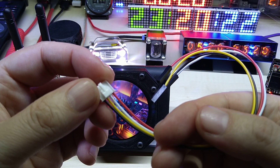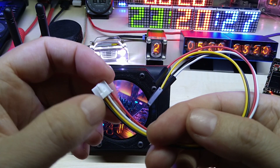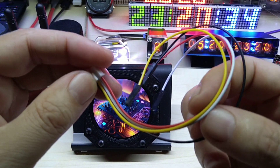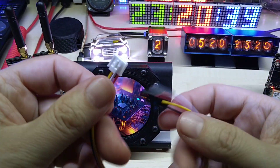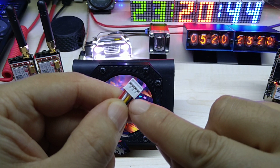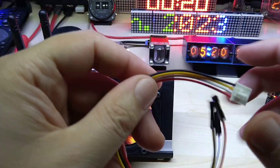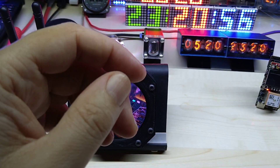One word of warning: I did change the wires out because the black one was next to the red — or vice versa. If you had taken the red and the black wire and connected them to power, you would kill this thing. I used something pointy to pull out the wires and then correctly put them back in.